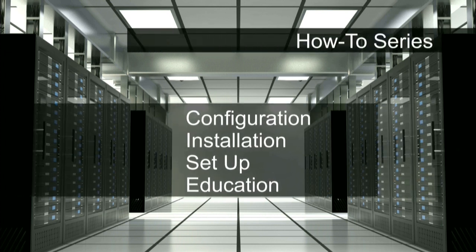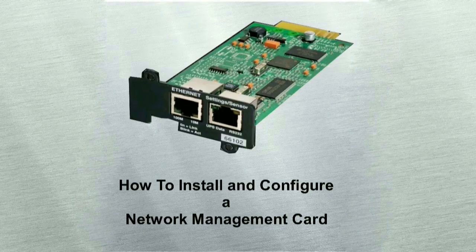Welcome to Eaton PowerQuality's How-To Series. In this video, you will learn how to install and configure a network management card through five informative sections.